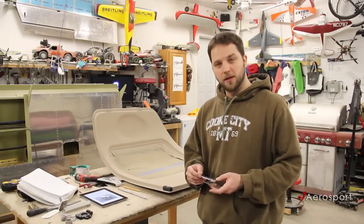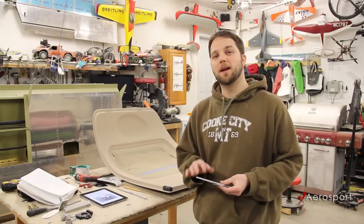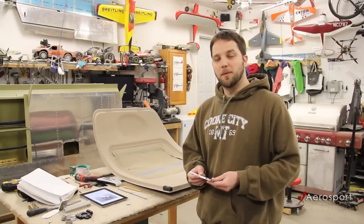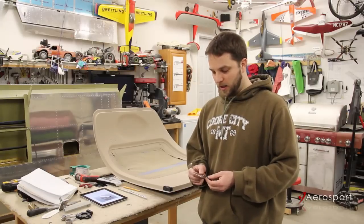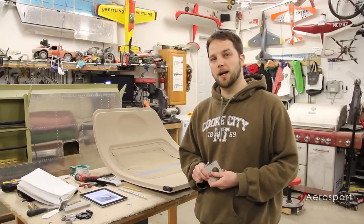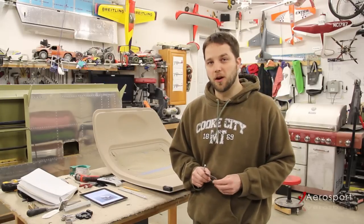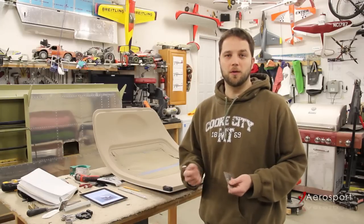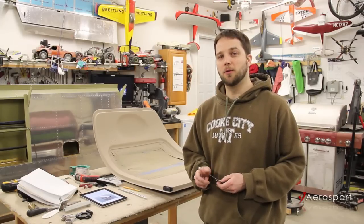This handle retains the stock safety mechanisms that are integral to the van's design, but it also includes a provision for an exterior door lock. The locks are the only thing that aren't included with the kit, but those can be ordered from Aircraft Spruce. You'll want to do that anyway so you can have them keyed to how you want them.